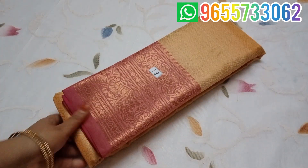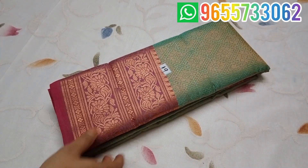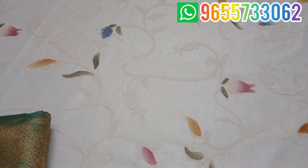Sari No. 18 is 750. Sari No. 19 is a pastel green color. Same design, same color. It is easy to wear.